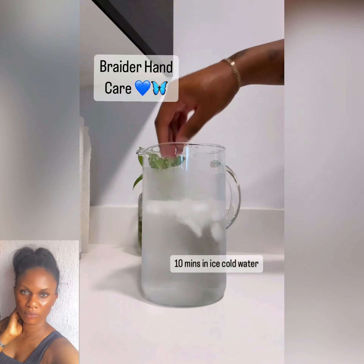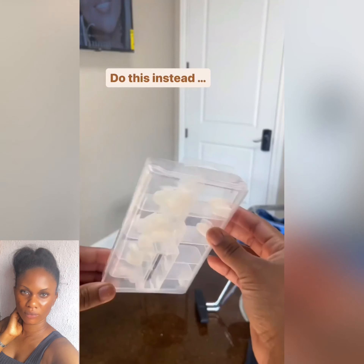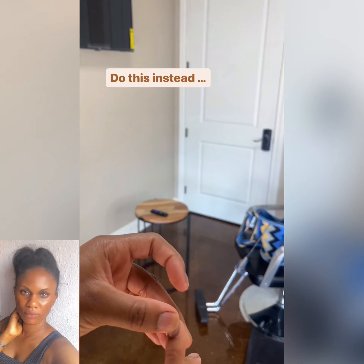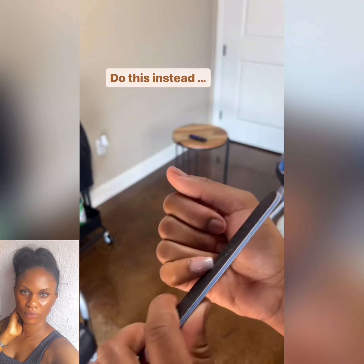Now, braider hand care cannot be over-emphasized. We're showing you how to manage and pamper your hands after braiding for such a long time — deep your hands in water, you massage, and there you have it. Also in this video we're going to show you how to manage your nails while doing stitch braids.